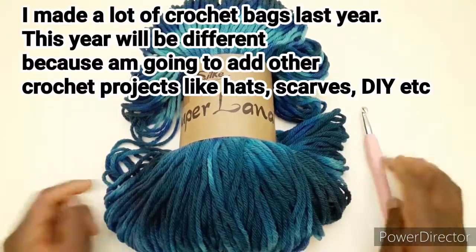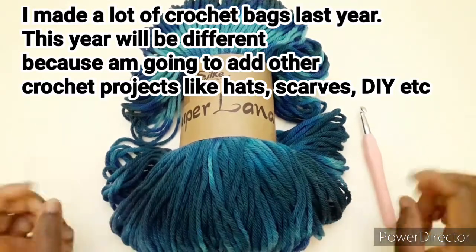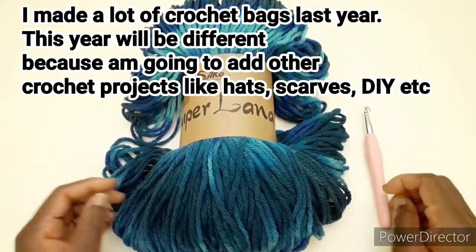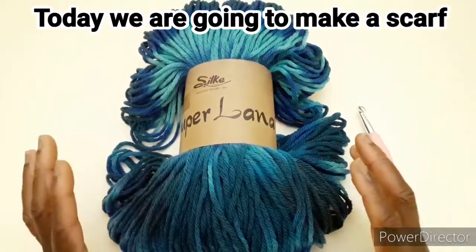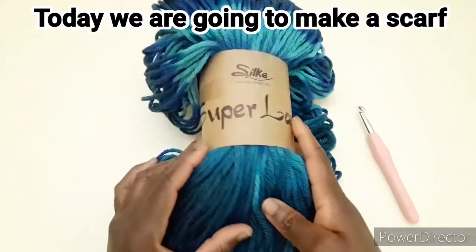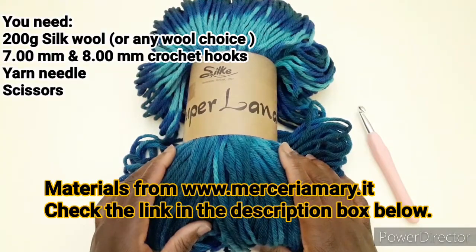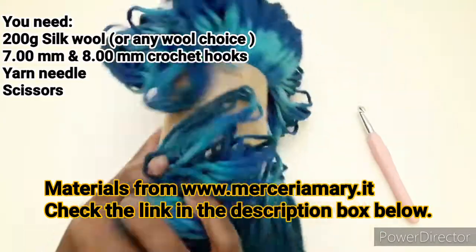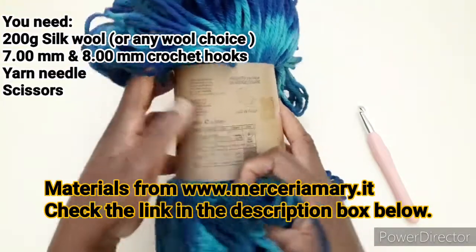Abbiamo fatto tante cose, però quest'anno ho pensato di aggiungere alcuni lavori che non sono borse. Quindi oggi andremo a realizzare una sciarpa molto morbida con questa lana stupenda, che è una super lana da meceriamary.it. Potete acquistare dal suo sito, vi lascerò il link sotto nell'info box.